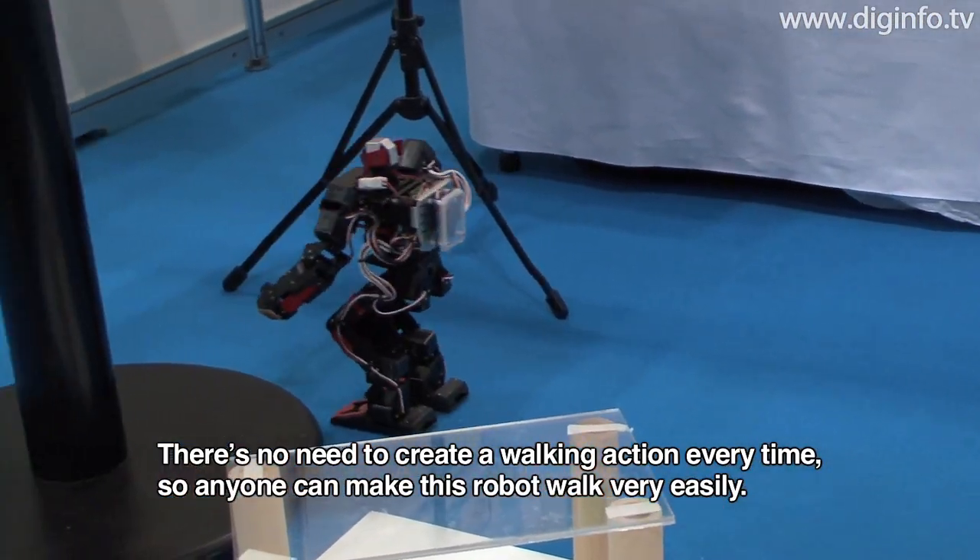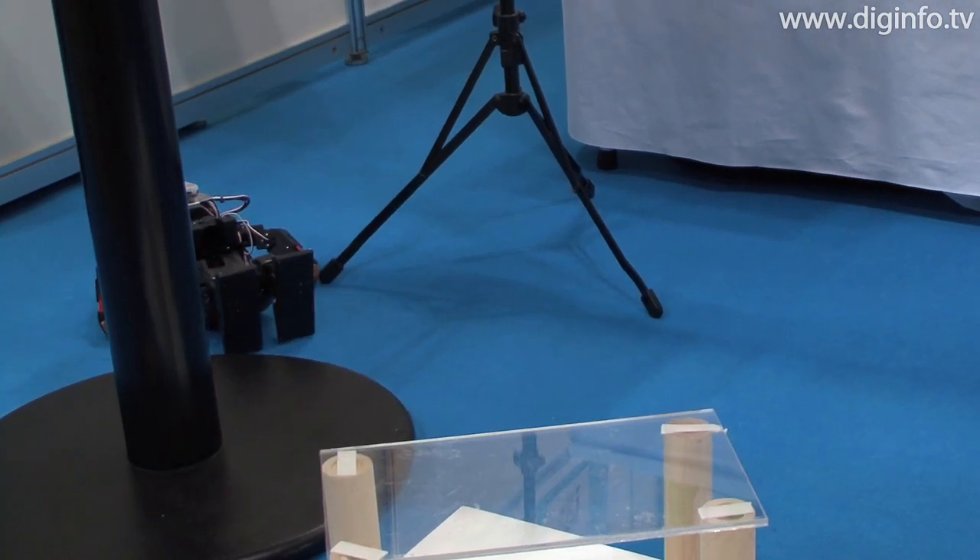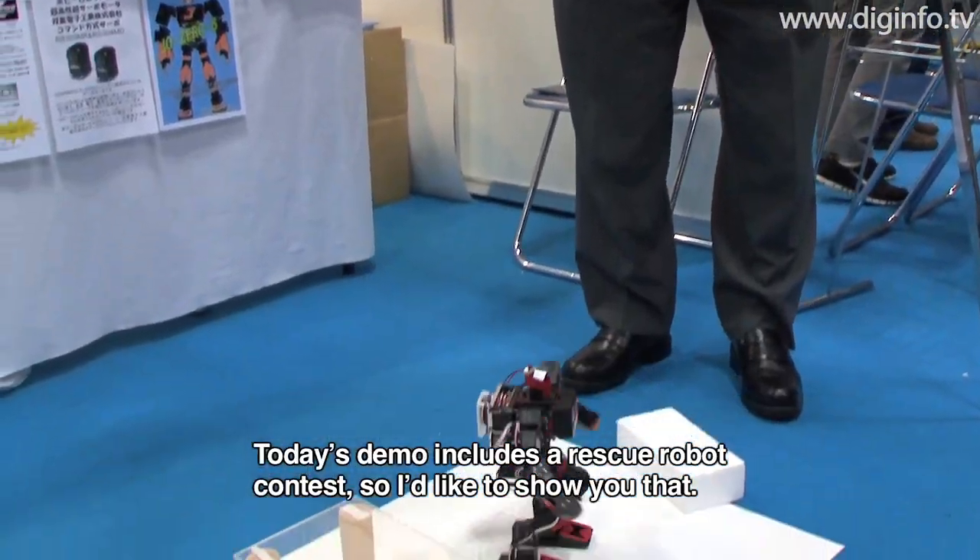It can walk easily. Today's demonstration is a rescue robot contest.